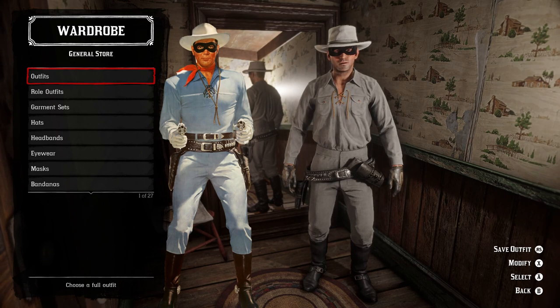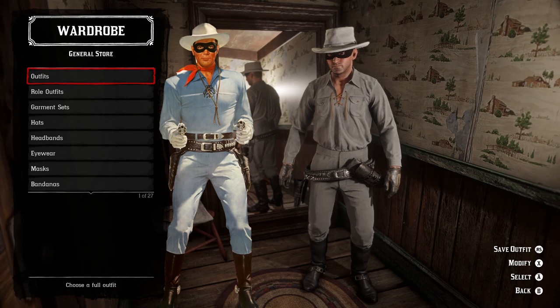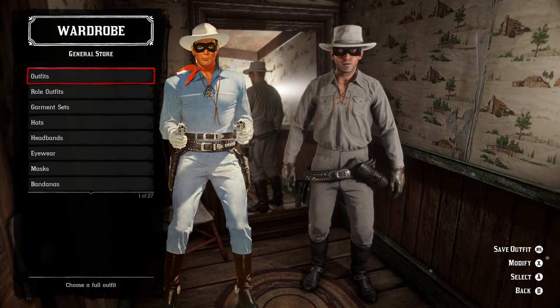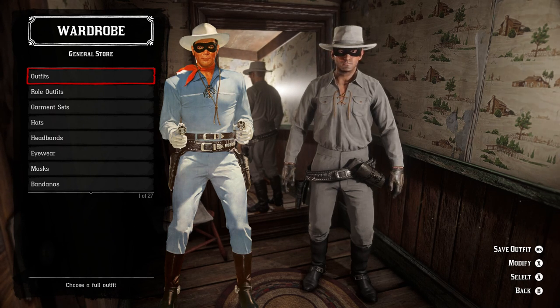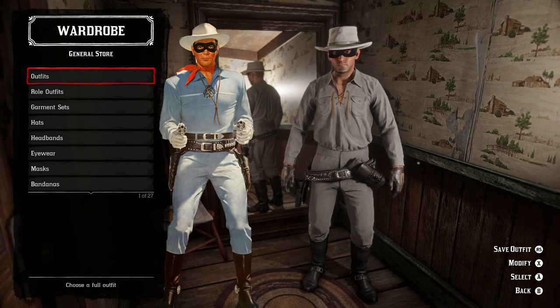Looking at them side by side, it's not flawless but it is pretty dang close, and I think anybody looking at you wearing this in the game would say he's going for the Lone Ranger. It'd be better if we could get that brighter blue, since a lot of the iconic photographs show it in blue, plus it'd be great if we could wear a red neckerchief right on the neck. But other than that, I think this is as close as we can come to the classic Lone Ranger outfit.